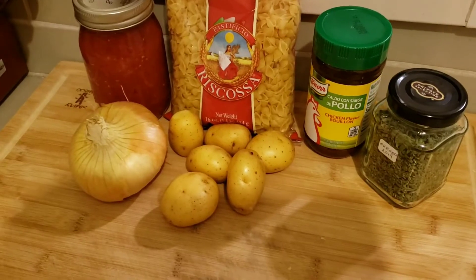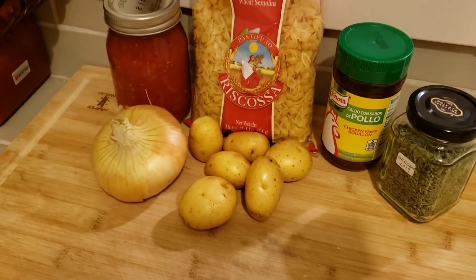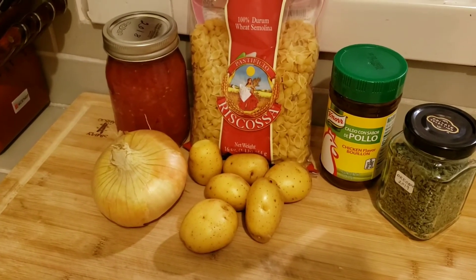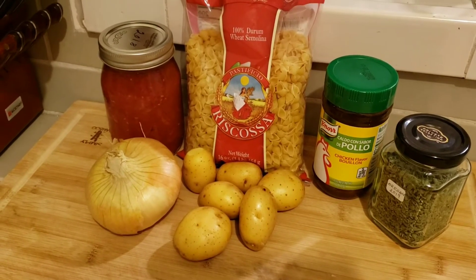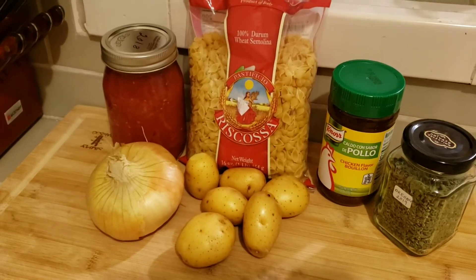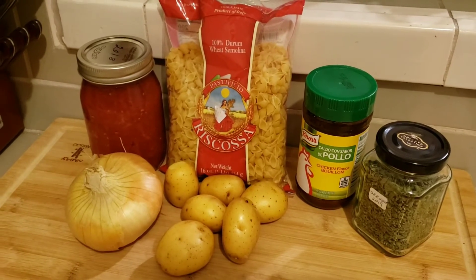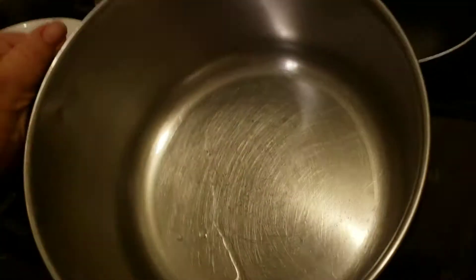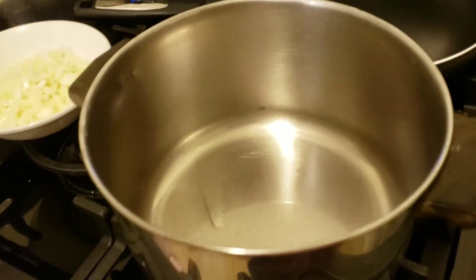Let me show you what I use. I'm going to be using a sweet onion, I did have some potatoes in the fridge so I'm going to be chopping those up, and some plain tomato sauce. The pasta shells I'm using are Italian but they are the mini pasta shells, and then for seasoning I will be using caldo de pollo and some oregano.